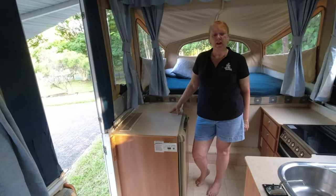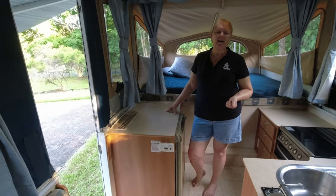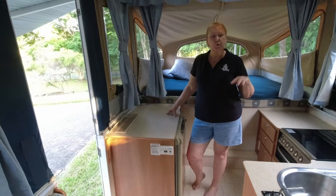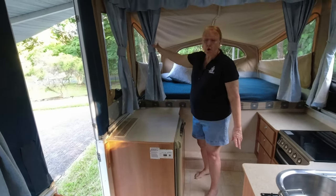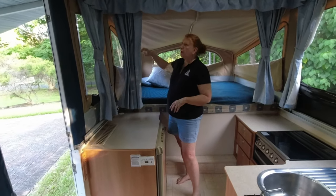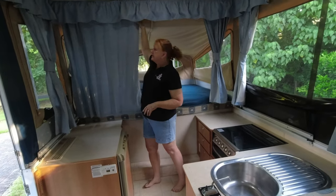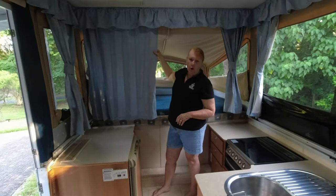One thing we do love about our Jayco camper is that we have beautiful views all the way around, which is really lovely — particularly when you pull up by the water or you've got some nice mountains to look at in the distance. We have got curtains which close everything off beautifully, and these ones even close off the bed ends. These curtains are actually the original curtains that came with the camper, so they are also 16 years old.